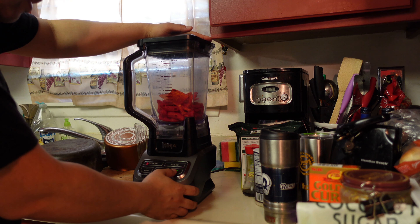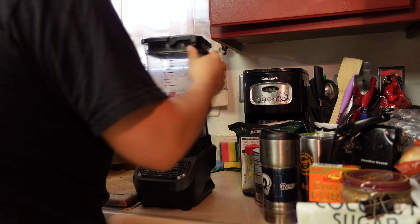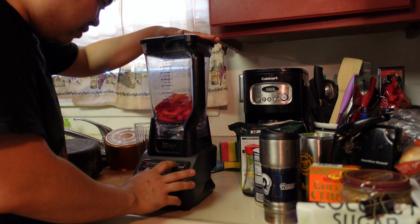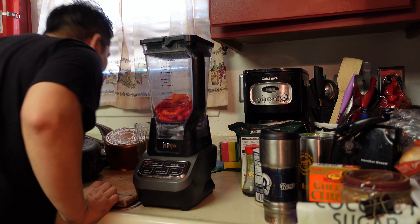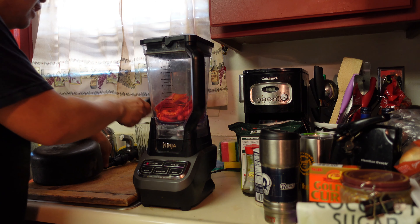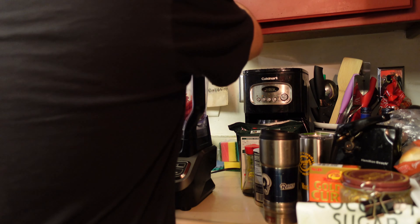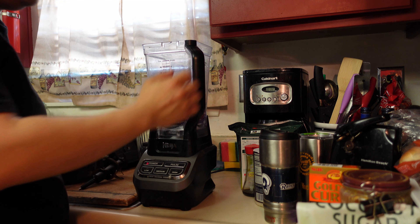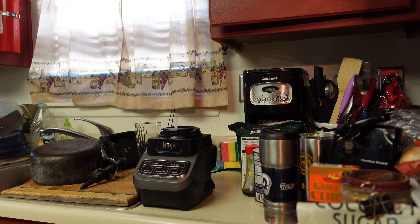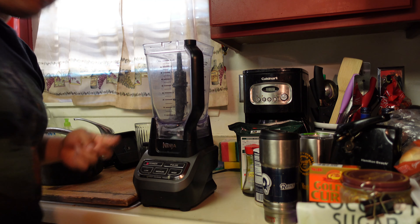Let's see. Is the blade not in there? Oh my God. Well, I'm already messing up right now. Can I just drop it in there? Just drop these in this pot. I've got to be smarter. I've got to be smarter with the blender.